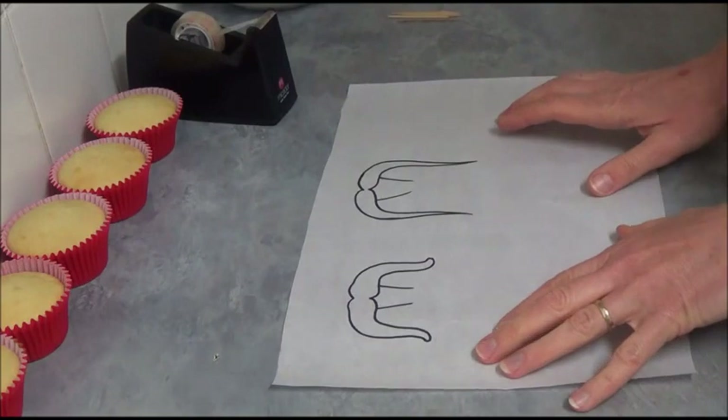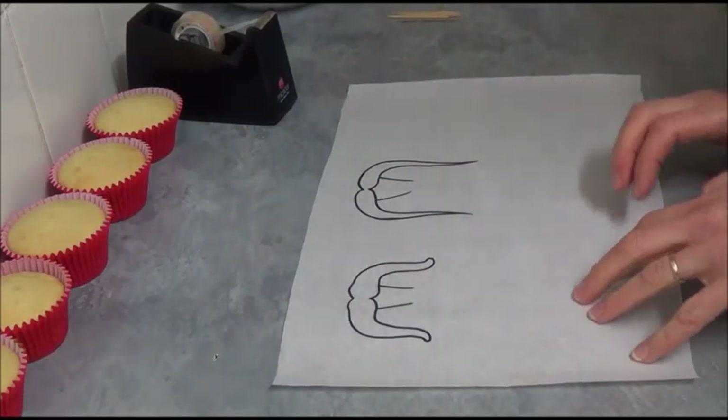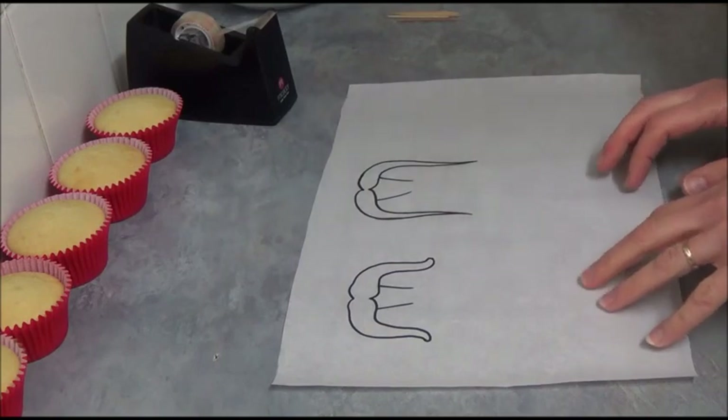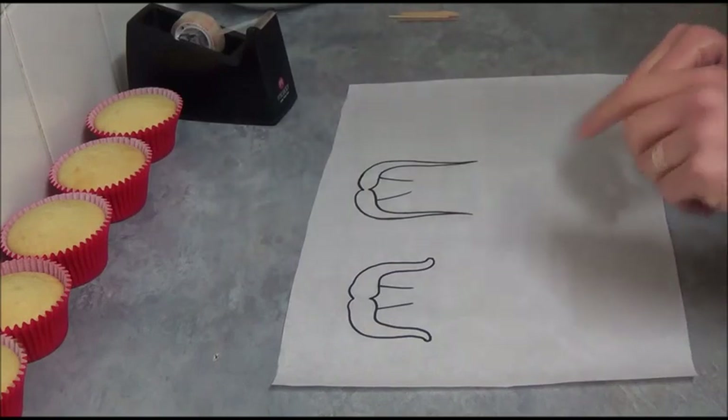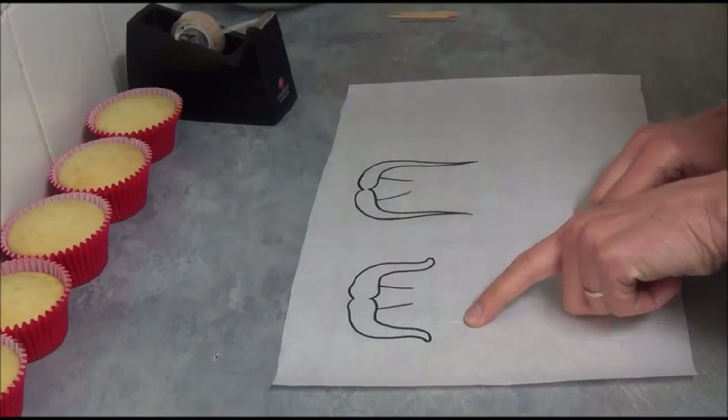What we do next is let your cupcakes completely cool down and we prepare decorations. For the decorations we will use a moustache piped from chocolate, and also we will make some sombrero cupcake toppers.